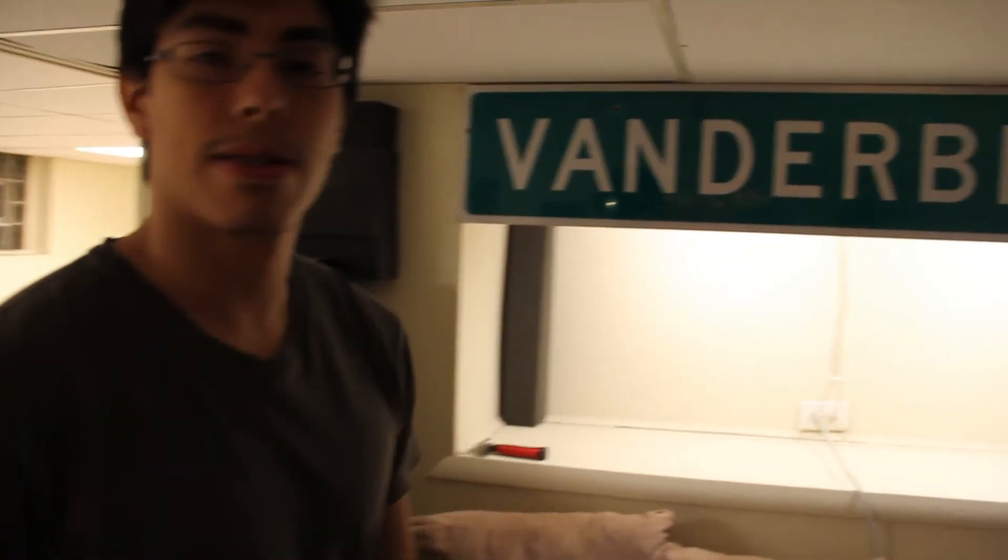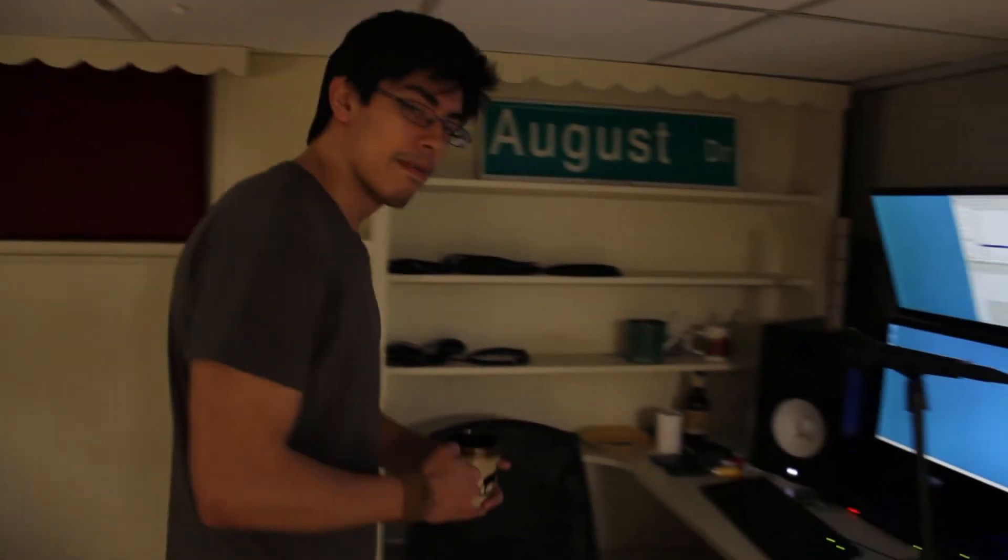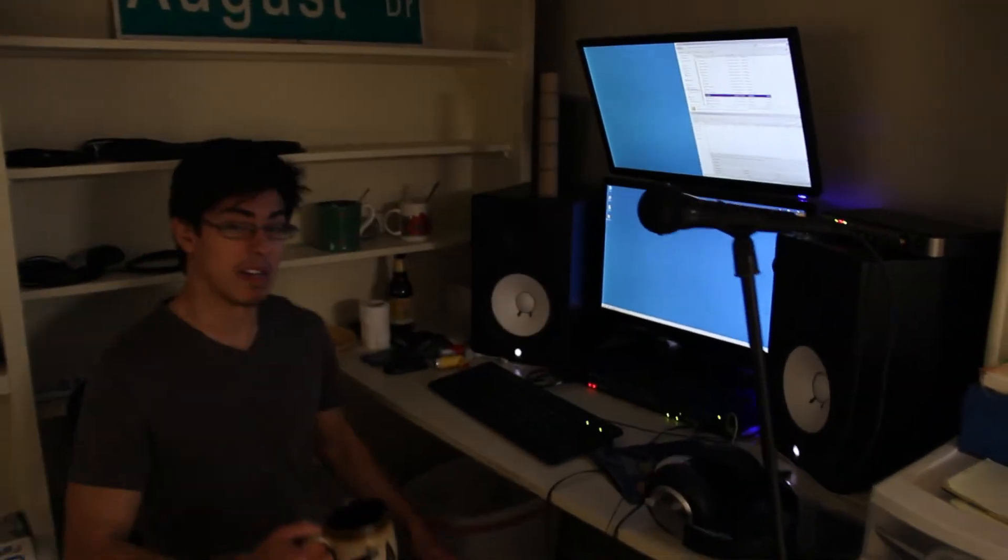I've got this little area — I don't know what's going to go up there, probably just some art stuff. And then we have the main computer area.